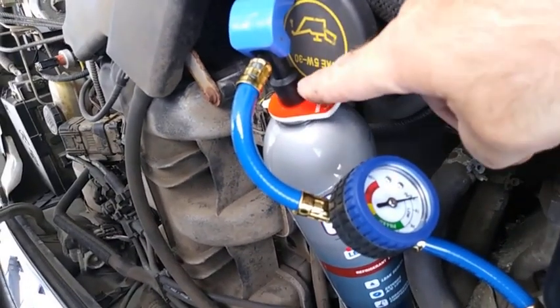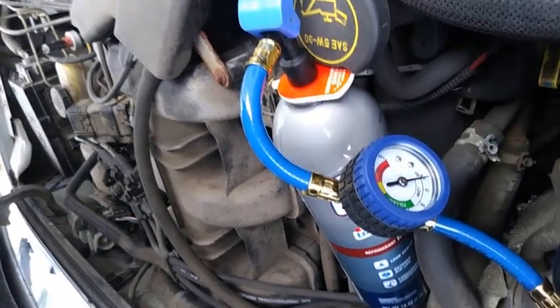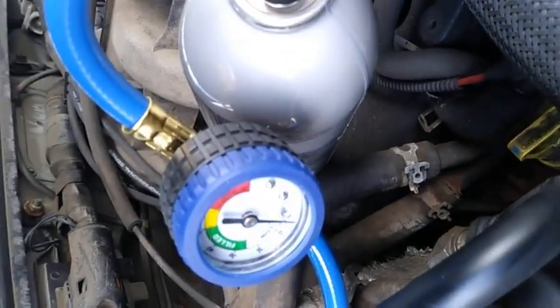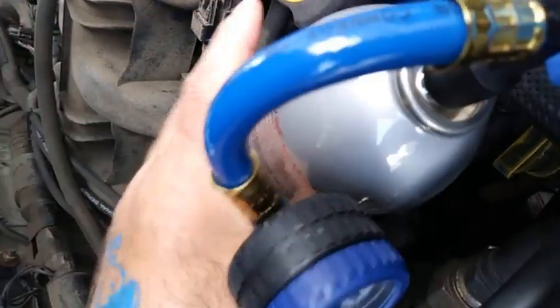Next step is going to be to unscrew the can and remove this tab. Once you have the tab removed, just set it to the side — you won't need it again — and screw the can back on.